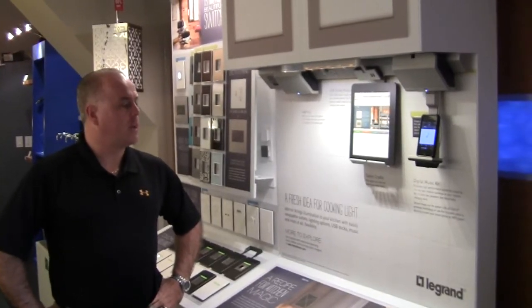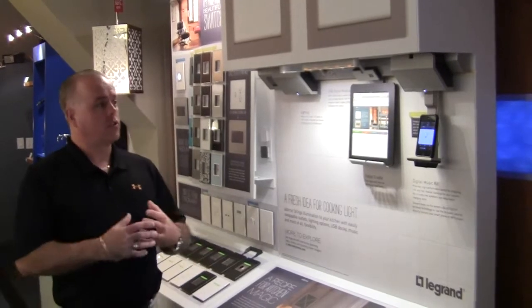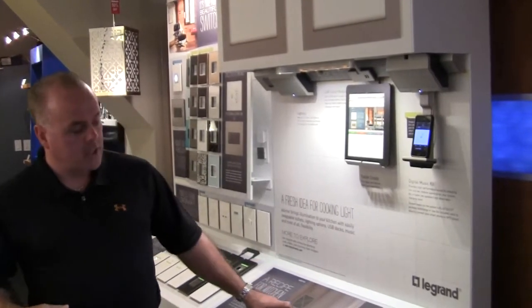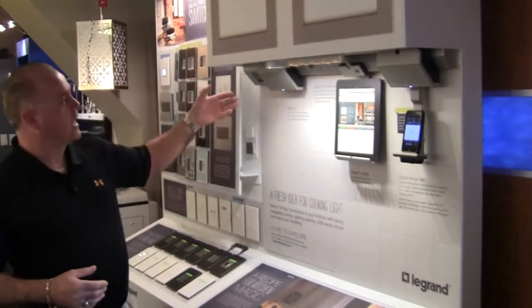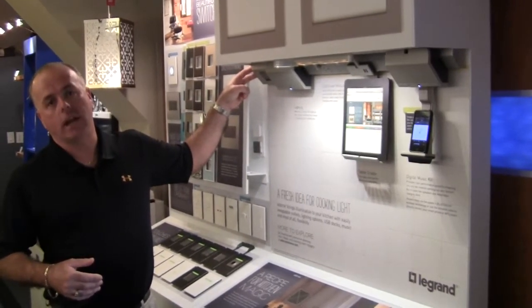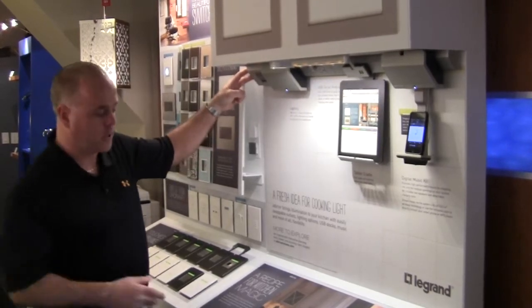This is the LeGrand under cabinet lighting system and outlet system. It gives you a tremendous amount of flexibility in terms of your backsplash — requires no more outlets on the back, switches, anything. This is where you would drop in both lines for your outlets and your lighting. So the cost of the electrical installation is a lot cheaper.